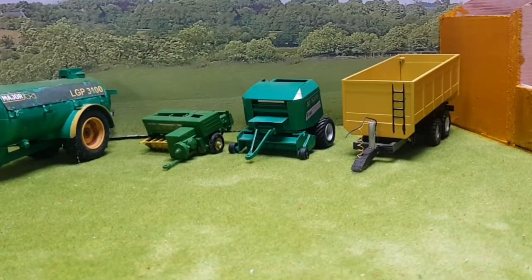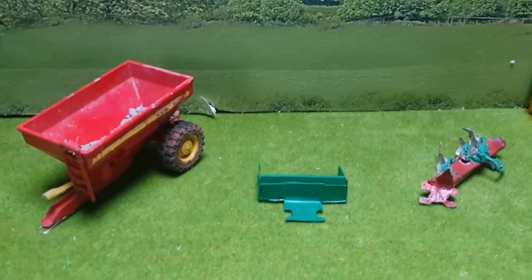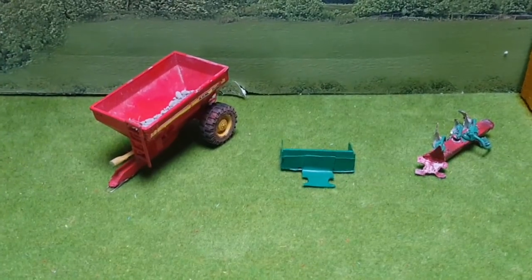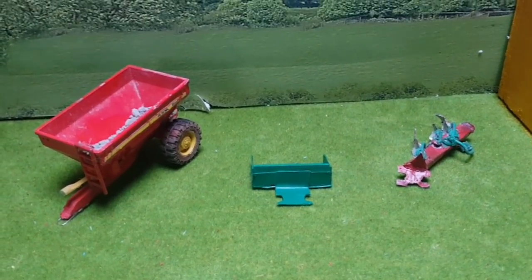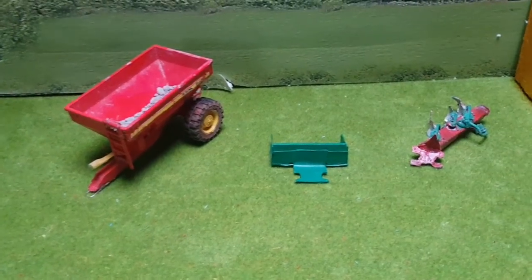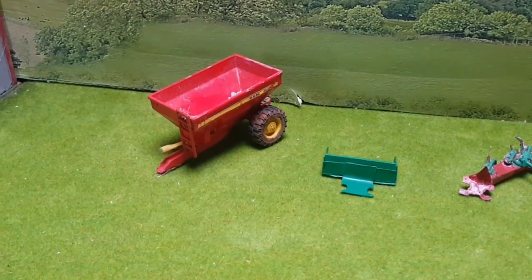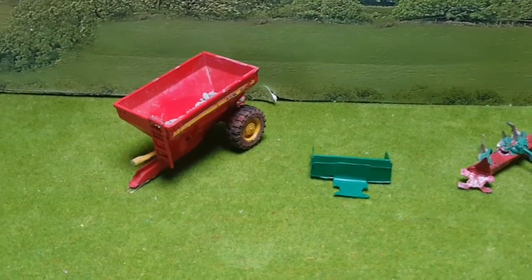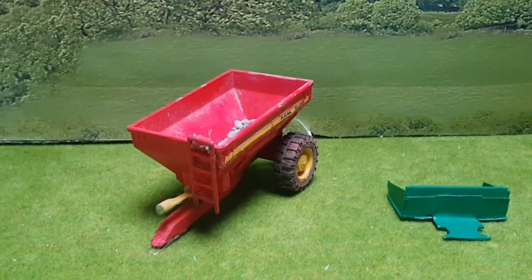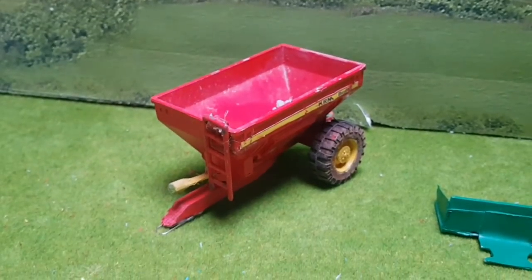Moving on to the next four — this time the scratch-built models. There is one scratch build not in this group simply because I made it for a customer and sold it to him. It's a Tar-Up side spreader — quite an interesting model that came out well and the customer was happy with it. I'll see if I can throw a picture in. Starting off with this one here, which is kind of a half-and-half scratch build or conversion.